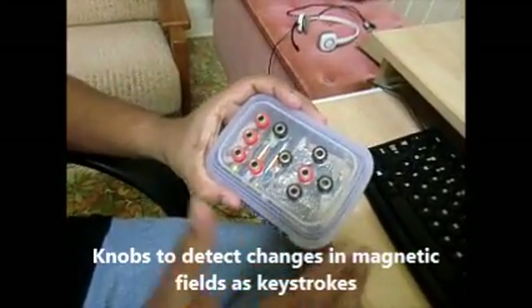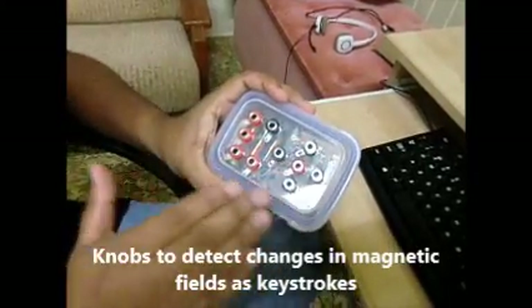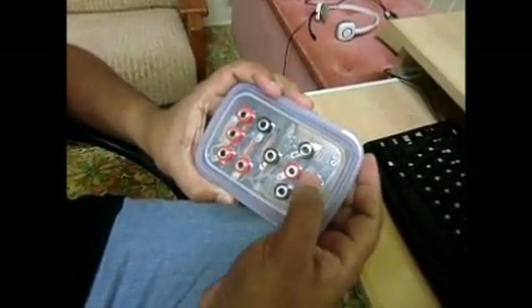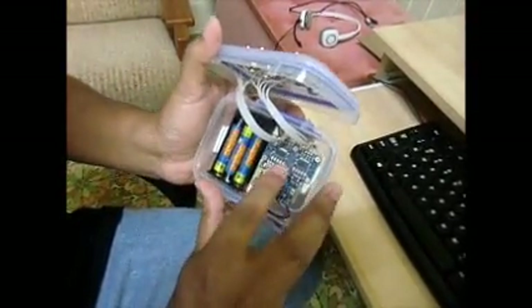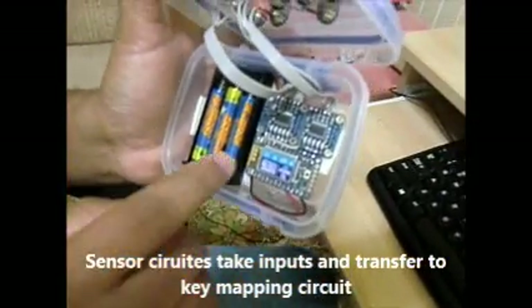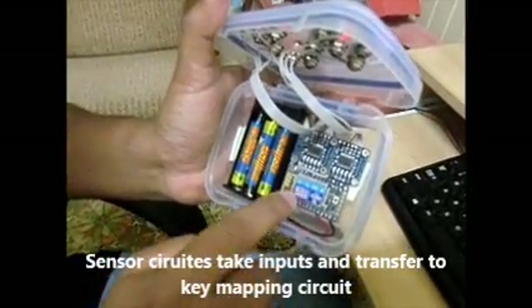What they do is detect the changes in the field around the knobs. When I touch here, it senses it as a keystroke. These two circuits take those inputs and then transfer them to this circuit here.